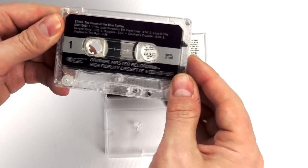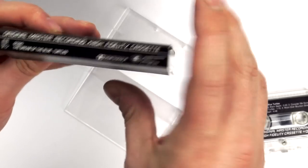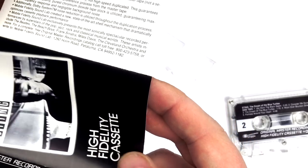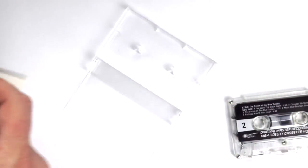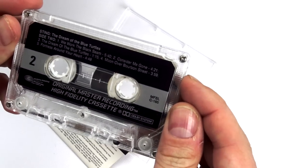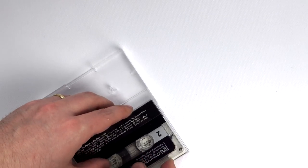As you can see, this is a chromium dioxide tape. Let's see if there's some indication here about the bias. I don't see any indications on the bias, but it is a Type 2 cassette, as you can see — and I'm pretty sure this is chromium dioxide, as with the Cafe Records cassette we just saw before.